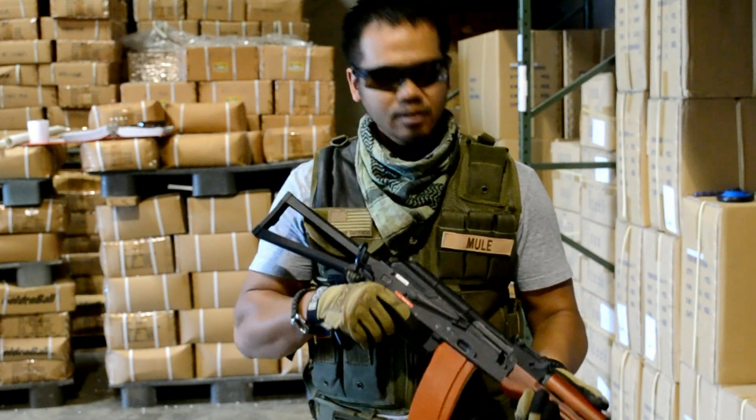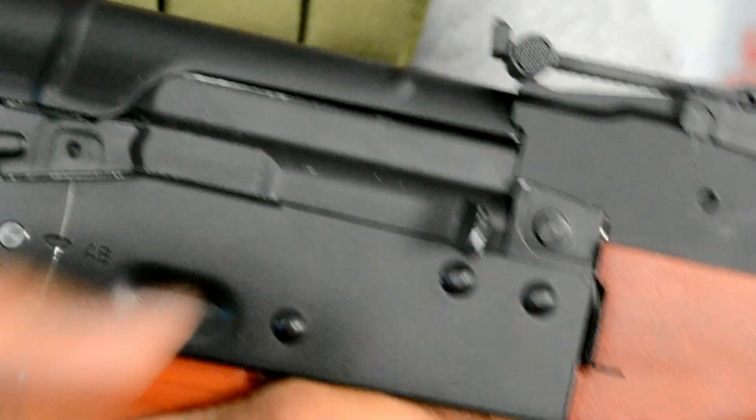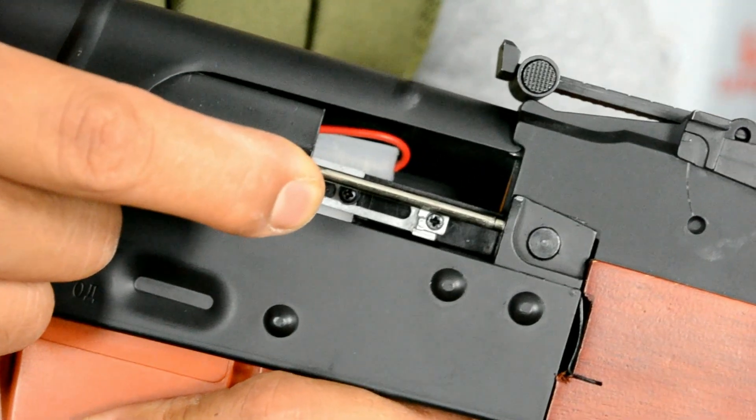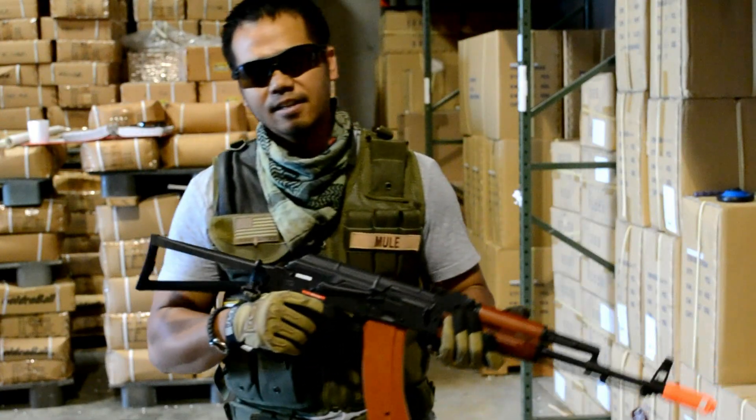Another thing to add: the EBB feature tends to knock down the hop-up a little bit, so you really want to tighten that down. Other than that, excellent weapon — go ahead and get a JG 1010.